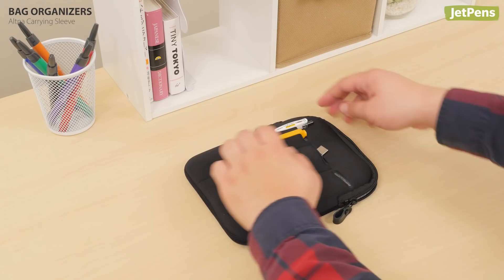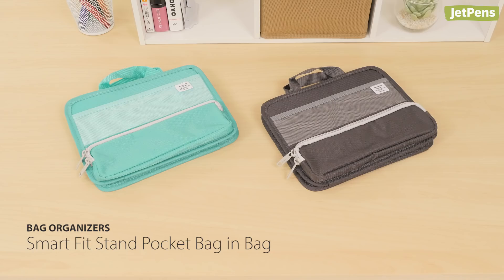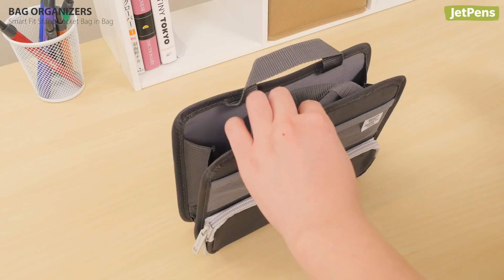The Smart Fit Stand Pocket Bag & Bag has plenty of mesh and zippered pockets to stash supplies. It comes with a foldable plastic insert that converts it into a desk organizer.